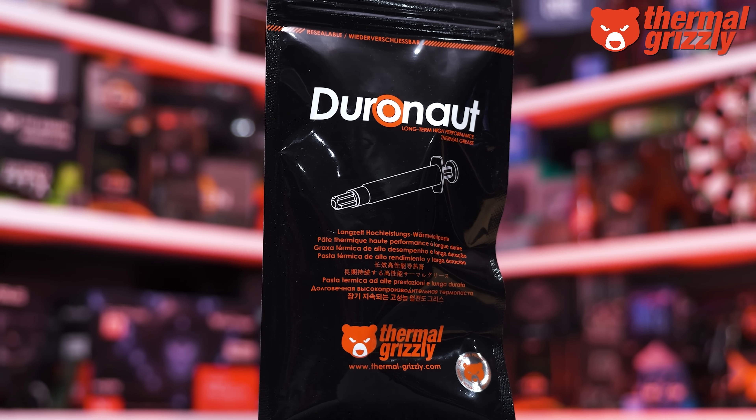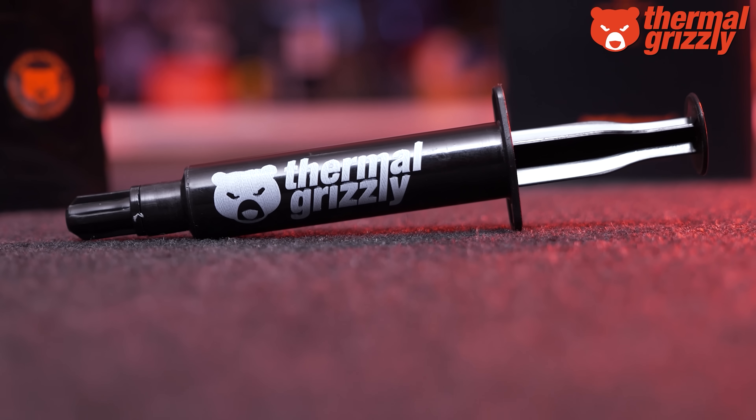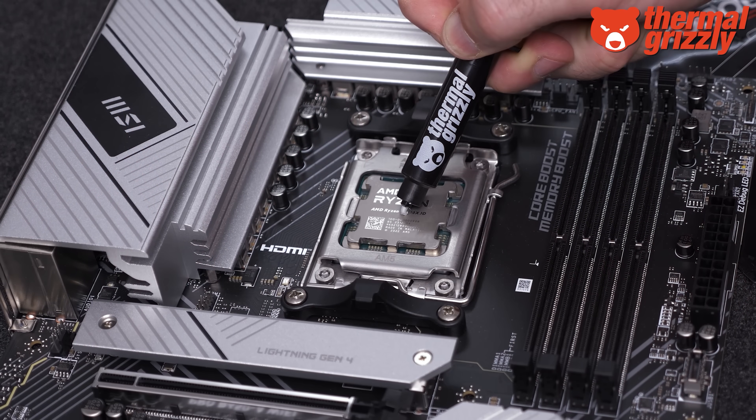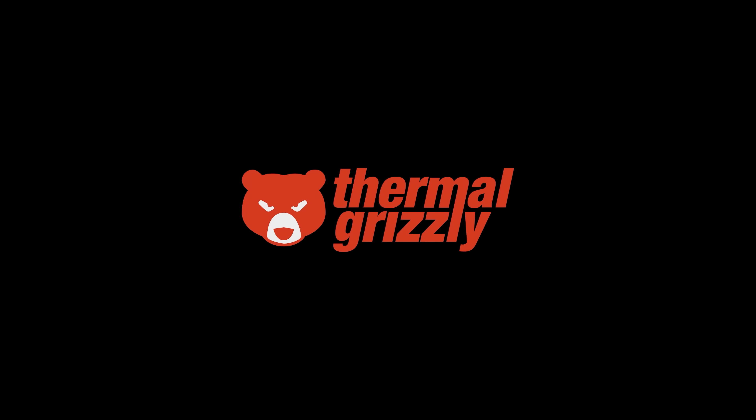Also supporting our Computex trip this year is Thermal Grizzly and their Duronaut high-performance thermal paste, offering extreme long-term stability combined with outstanding thermal conductivity. It's not electrically conductive and won't harden over time. Please check the links in the video description for more information.